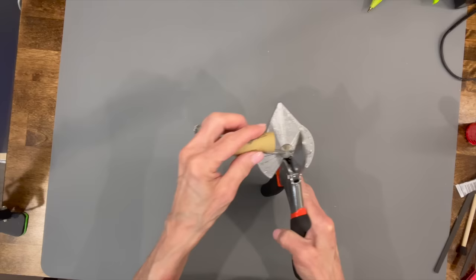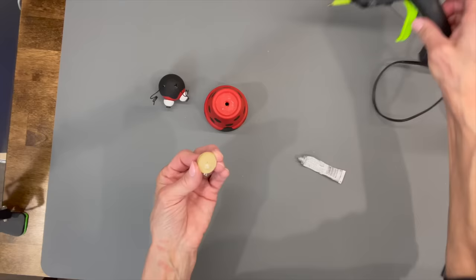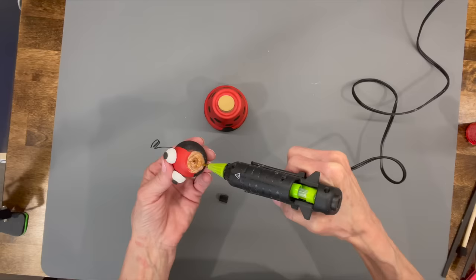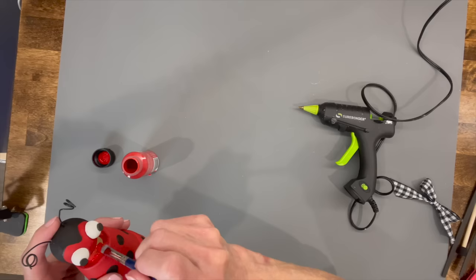Next, take a cork and cut it at a 75-degree angle — just a little sliver off the bottom — to use as her little neck. It helps lift the head up off the body. Come back in with some E6000 glue and glue that down, using a little hot glue too to hold it in place while it dries. Since the head is going to be sitting at a tilt, use the hot glue otherwise the head will slide while it's trying to dry. Then paint that cork red right on her body.